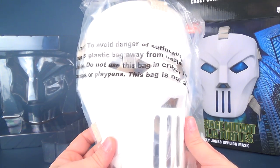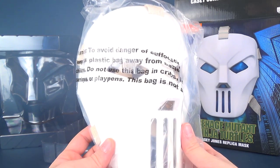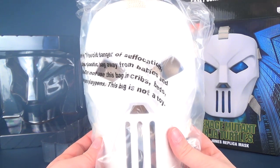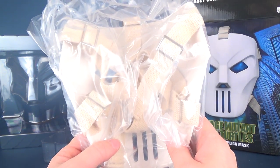Warning: to avoid danger of suffocation, keep this plastic bag away from babies and children. Do not use this bag in cribs, beds, carriages, or playpens. This bag is not a toy. So just in case somebody was wondering — no, don't run around with the bag on your head.